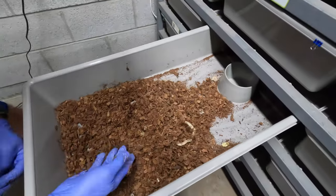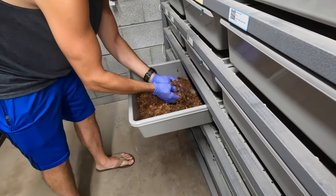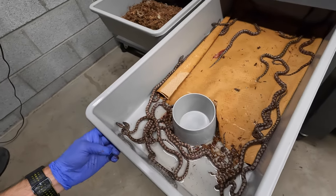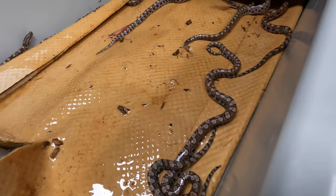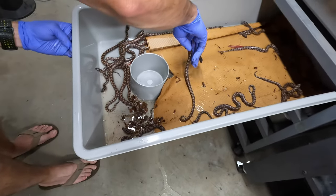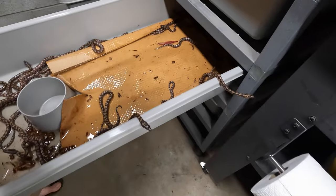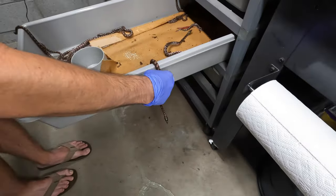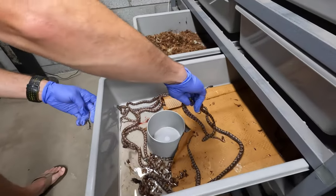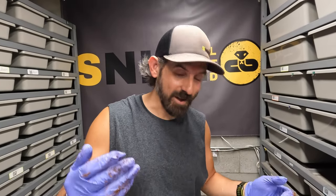Let me open that tub real quick to show you guys what we're working with. So these are the ones you can all visibly see — I'm going to have 25 plus Brazilian Rainbow Boas, captive bred. So that's a plus — they're not wild caught, all captive bred and captive born. They're everywhere, going to be taking up a lot of my snake racks.